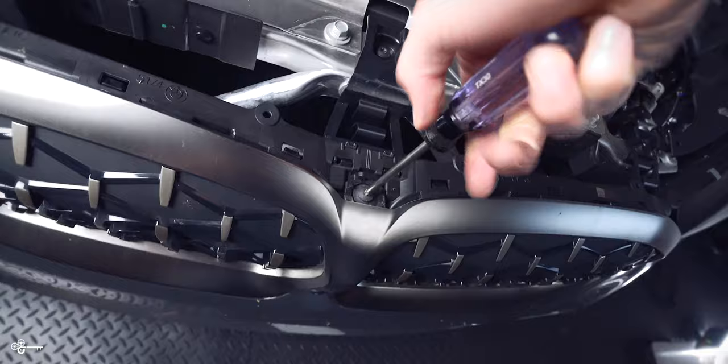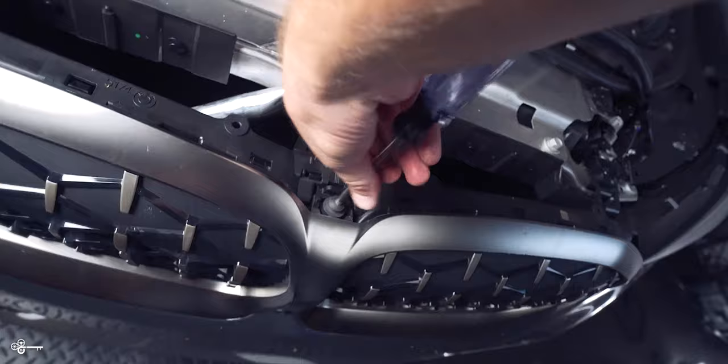With that removed, we can see there is a T30. At this time we are going to carefully unscrew this and put it in a safe place.